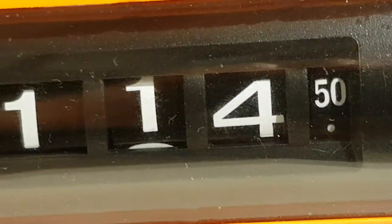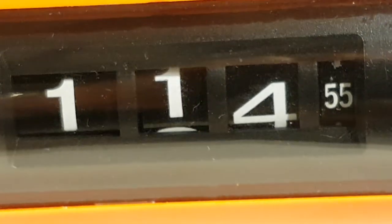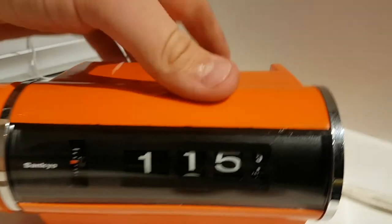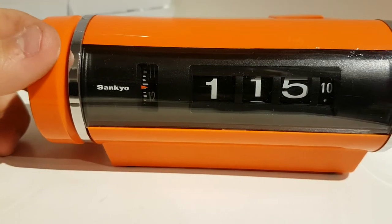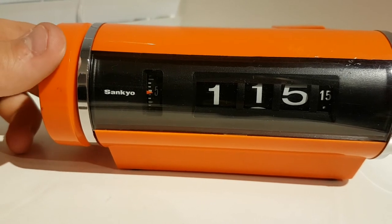It's going to change in about 10 seconds — that's 55 — and there you go, very nice. I can show the alarm: the alarm is activated when the switch is up and it should go off now.